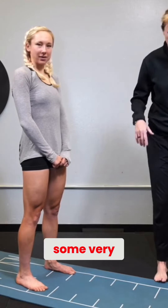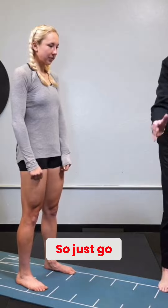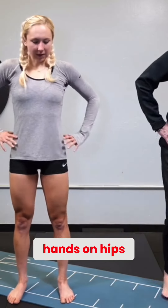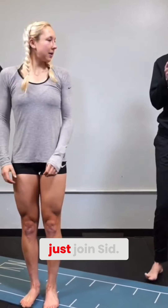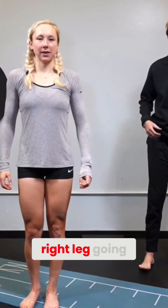So the first thing, let's just start with some very simple back lunges. Just go ahead and step here, parallel to me, hands on hips, and we're just dropping straight back and come on back. Everybody just join Sid — you got 10 reps, right leg going back.